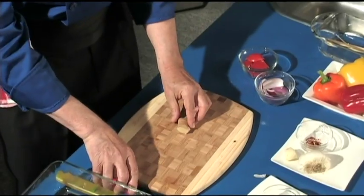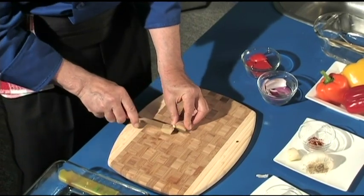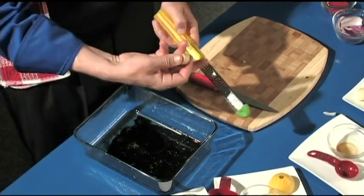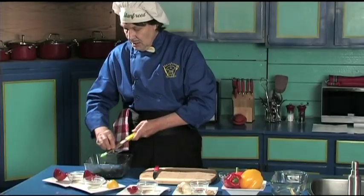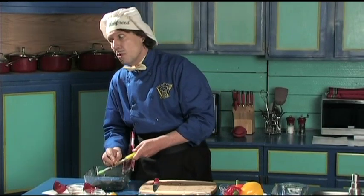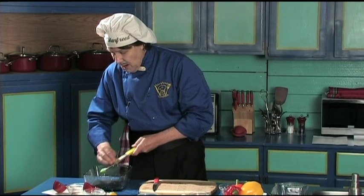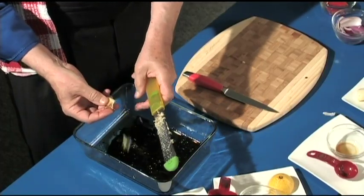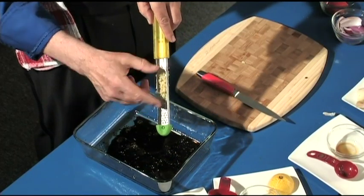Now we've got the ginger. You can use the same knife for the ginger as you used for the garlic. Just cut it like that, then use the same zester — it's all going to the same place. Just back and forth. You don't even have to take the skin off because it's the flavor you want. That's a good amount of ginger.